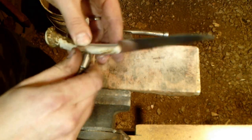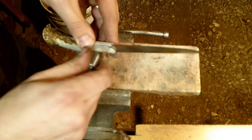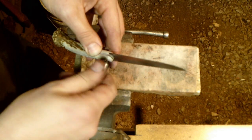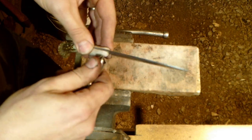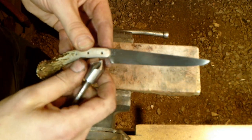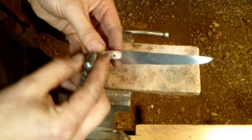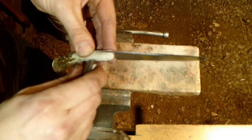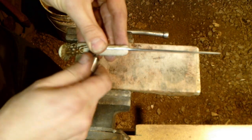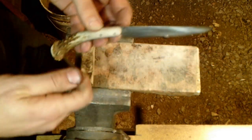Just gently make a little recess in order for some of that excess rivet material to have somewhere to go. You might have to go back and forth pivoting side to side to make up for the contour of the handle and to get an even removal all the way around.